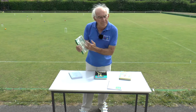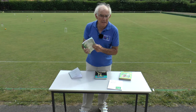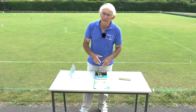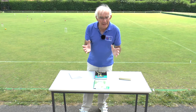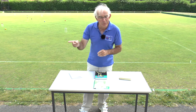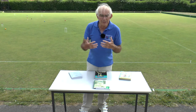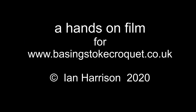Croquet is sometimes thought of by those who don't know about it as being slightly boring because one player is sitting out. Well, people sit out in snooker too, and that's generally regarded as an exciting game. So go out, join a club if you haven't already, go and play croquet, get some good quality coaching, and enjoy yourself.